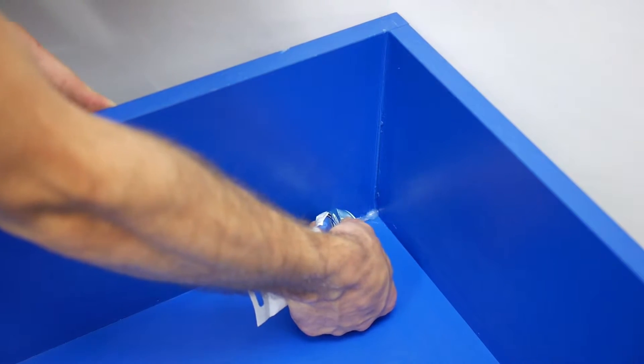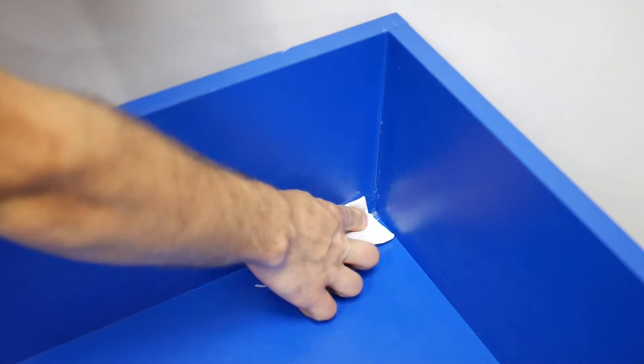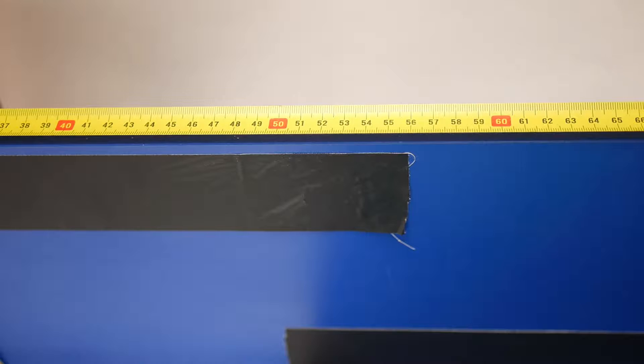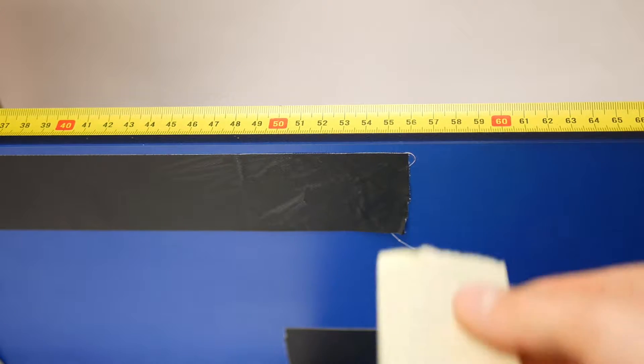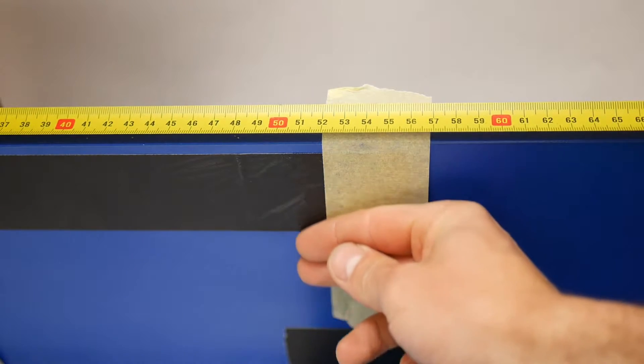A good practice is to seal the edges with resin, silicone or glue to avoid sand spilling. Make a vertical line on the back wall of the sandpit exactly in the middle of the length. It will help you join the elements correctly in the next steps.